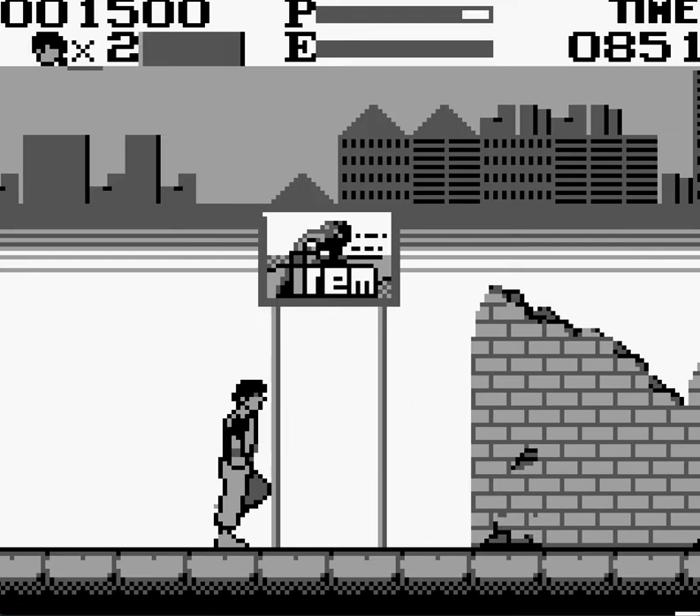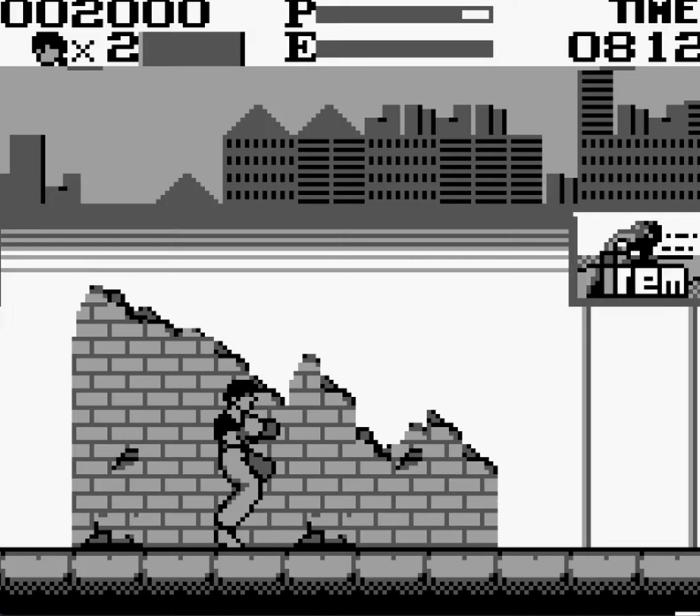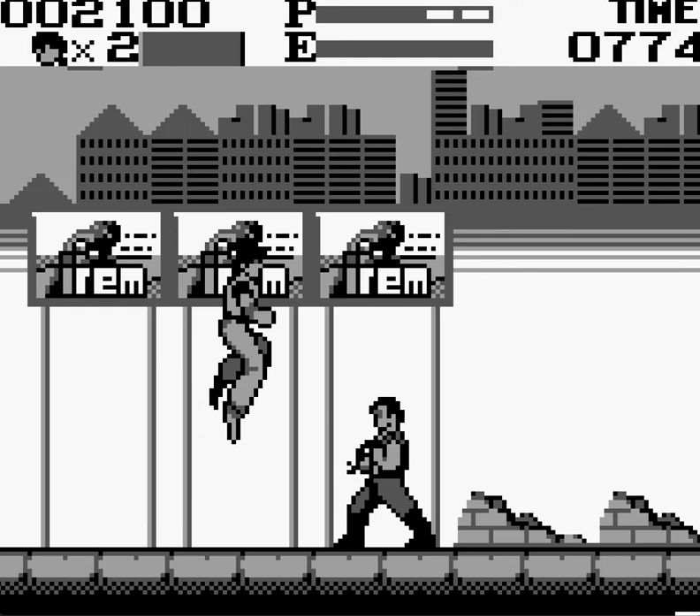This week we're going to be playing Kung Fu Master on the Game Boy. This is made by, obviously, Irem, known for their games in the R-Type series. As you guys can hear, the soundtrack is rocking.